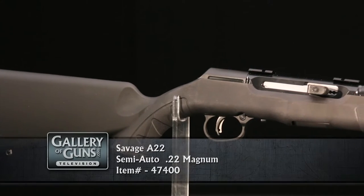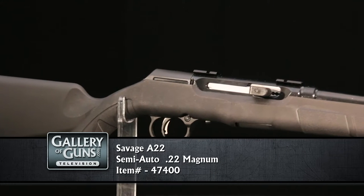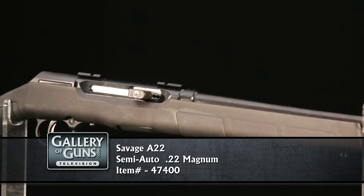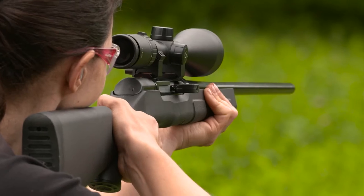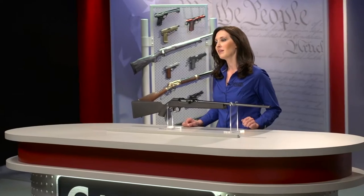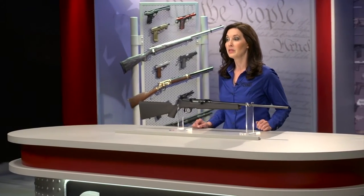That's where the new Savage A22 comes in. It's not modified from a .22 Long Rifle gun. It uses technology developed in the Savage A17, which was created to tame the screaming .17 HMR cartridge. You might think of it as a centerfire rifle in miniature.